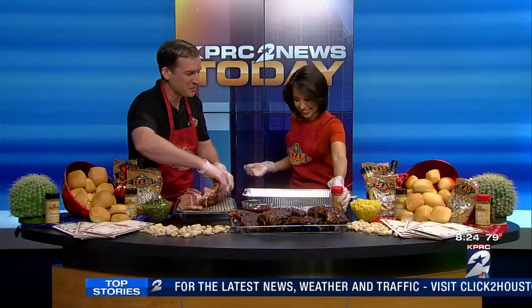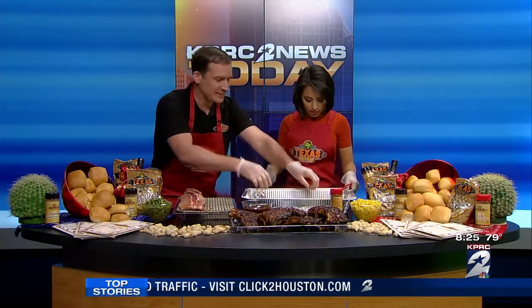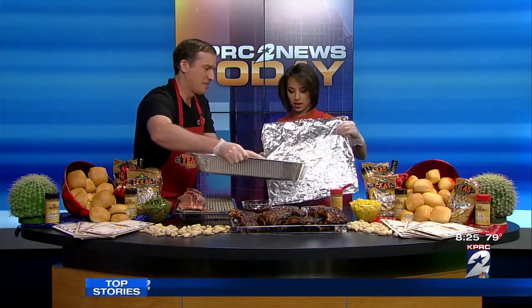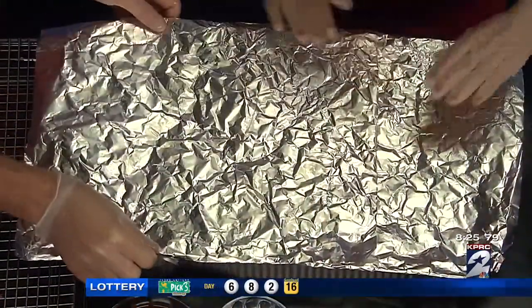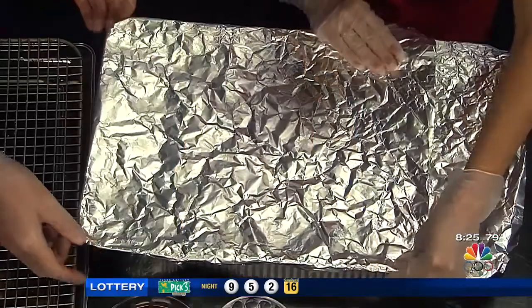So we're going to transfer it over to this pan. We want to make sure we put it in a deep pan. Then the next step will be to cover it with foil. We want to make sure we get all of that steam locked inside the ribs to make them nice and moist. A suggestion is once you put that foil on, take a damp towel and go along the sides to make sure it has a nice even seal so all that steam stays in there.